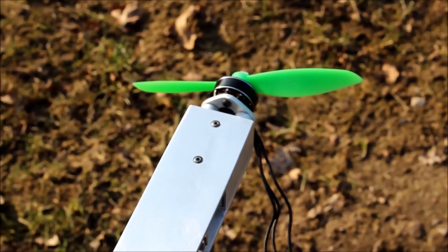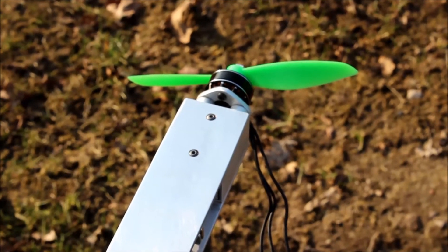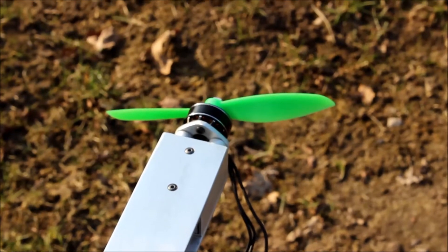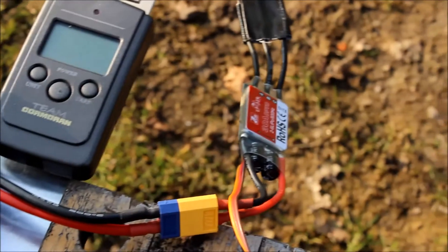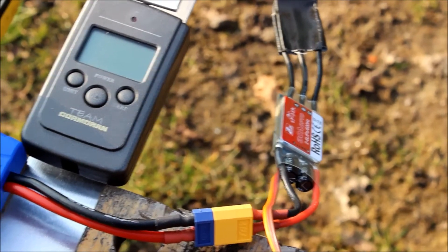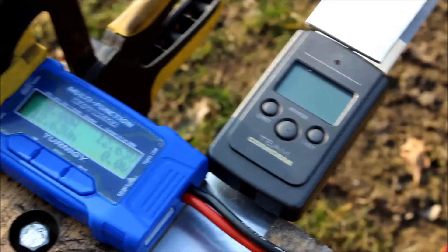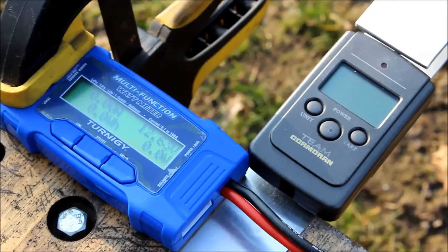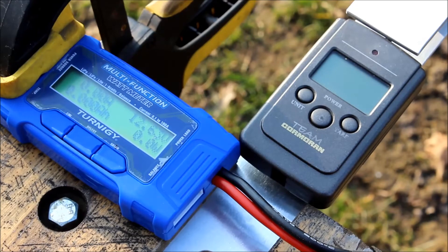This is a thrust test for the Micro Titan 2204, the 2300kV, with a Gemfan 6x4.5 prop. I'm running a ZTW Spider 30 amp ESC and a 3S battery. This is a test with the standard bearings, and I will be swapping these with ceramic ball bearings.